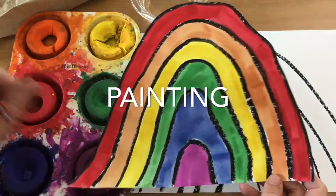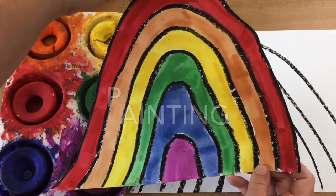Welcome back artists. Today we are going to start painting our rainbow drip painting inspired by Jen Stark.